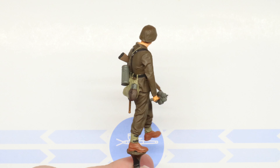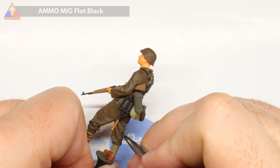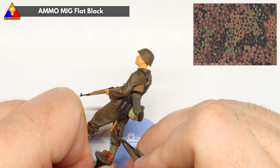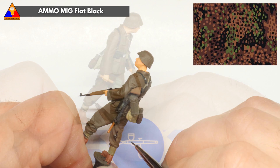Let's get started on our Erbsenmuster. We're going to start out with our flat black. It's a great idea to have a reference image of the real camouflage available as you work — it can be tremendously helpful, and it's a really good habit to get into.